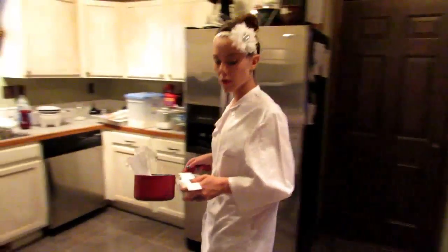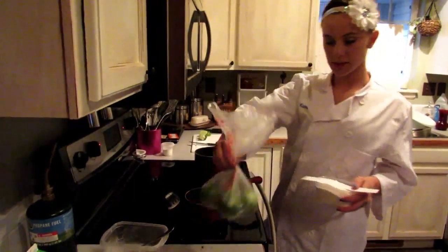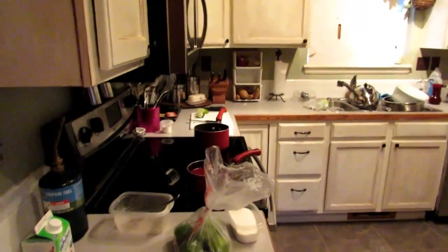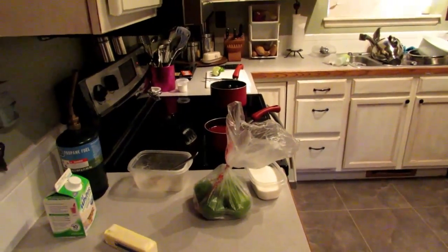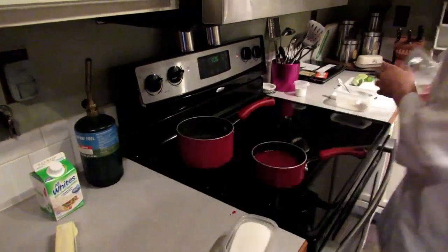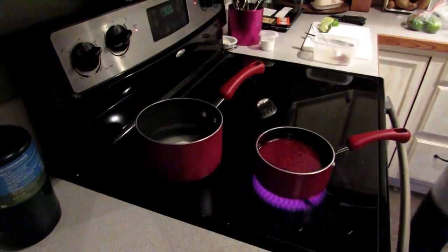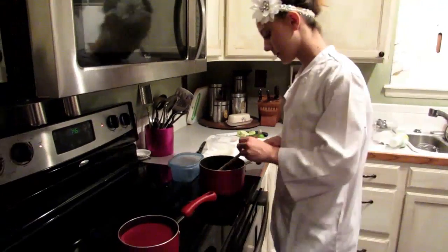Now we are going to make lime syrup for our cake. Add a whole lime's worth of juice and some sugar. Have one cup of water and one cup of sugar in a saucepan. Let it boil. Then take off the heat, let it cool, and add two-thirds cup of lime juice.